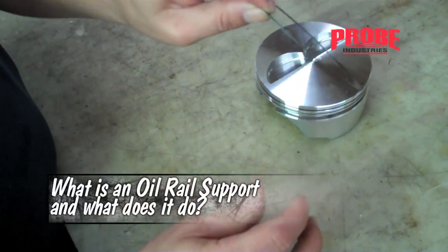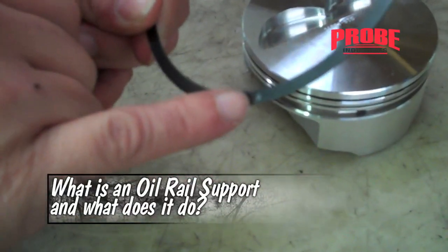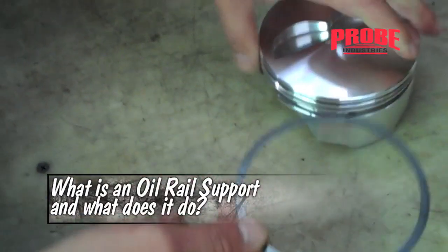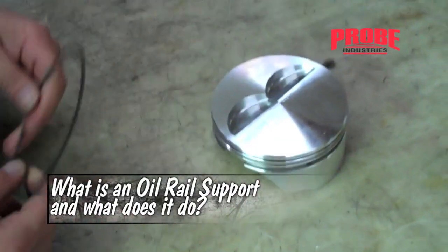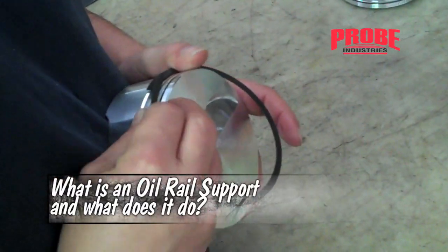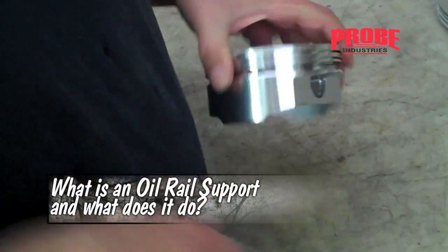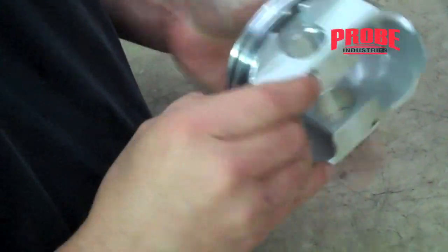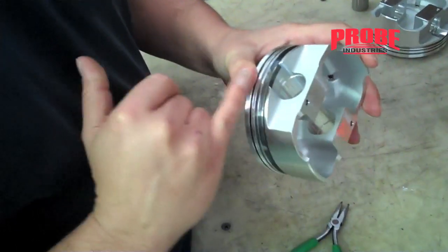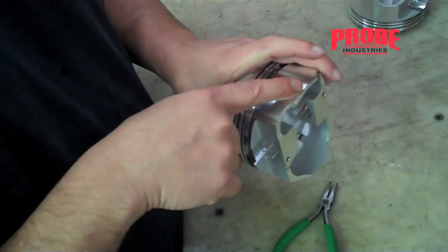The oil rail support comes overlapped, they're about 30 thousandths thick, and they have an anti-rotation detent. It's a dimple protruding outward — this always goes down, towards the wrist pin. When an oil rail support is installed, it supports the oil ring. Oil rings are a lot thinner than this, and if an oil rail does not have support,